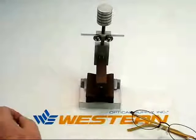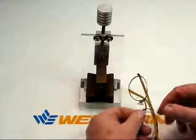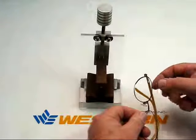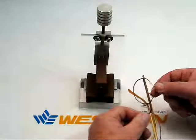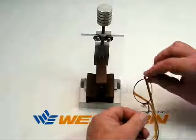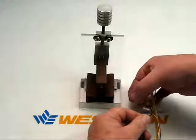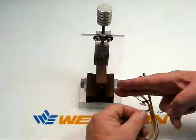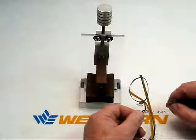A new addition to the Western Optical product line is the eye wire forming press. Normally when you want to bend an eye wire to conform to the curve of the lens so that the bevel of the lens and the groove of the eye wire are more compatible, you use an eye wire forming plier. With an eye wire forming plier, you bend specific areas of the frame one bend at a time. What you ideally want to do is to be able to bend the curve across the entire frame so that you're more likely to have a more secure fit.